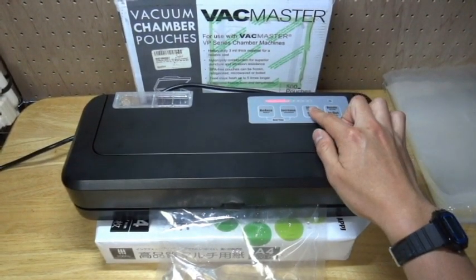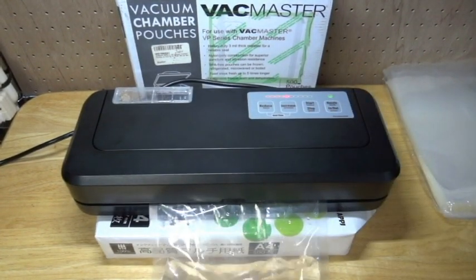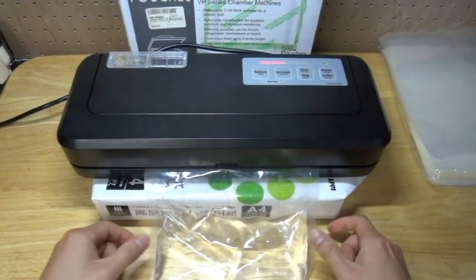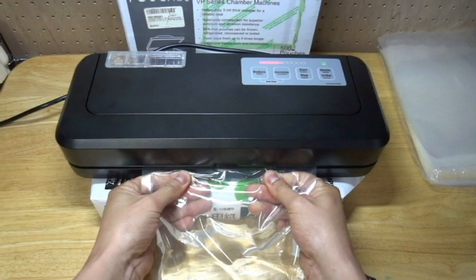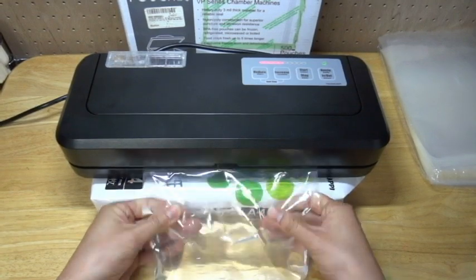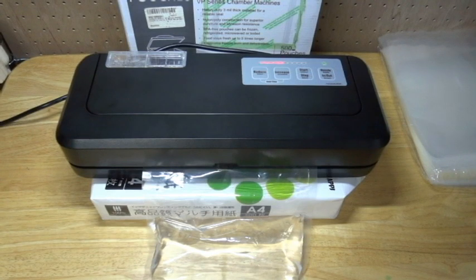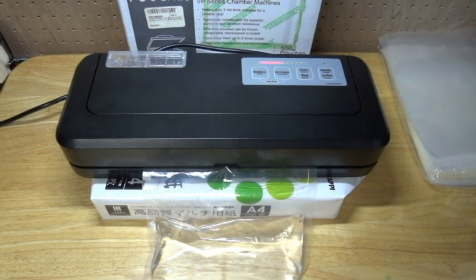Press the start button to start. When well vacuumed, please press the nozzle button. The sealing automatically begins.